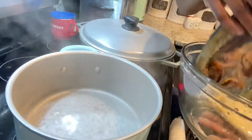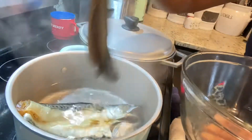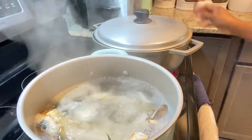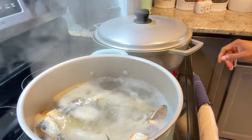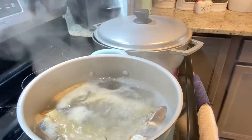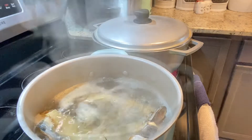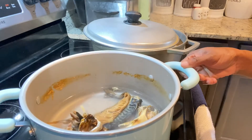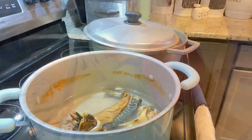Now that my mackerel is clean, I'm going to add it to my pot of hot water and allow it to boil for about five minutes, because I'm going to be boiling it again in the coconut milk so you don't need to boil it for a very long time — otherwise it's going to get really soft. This one was very salty so I gave it a second boil.